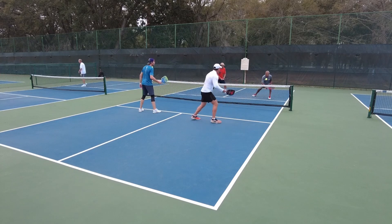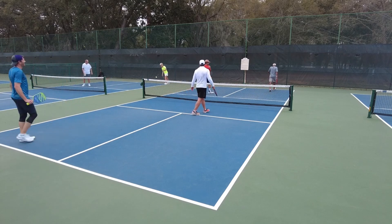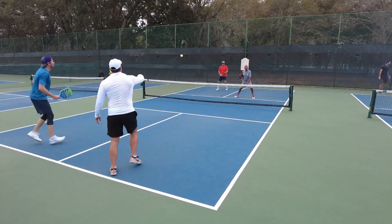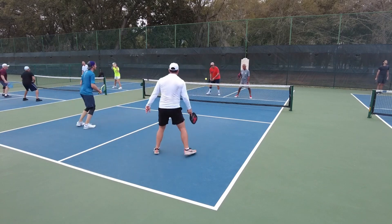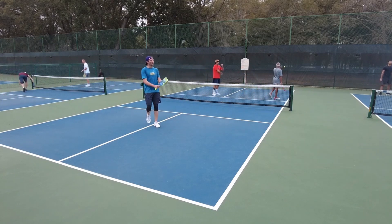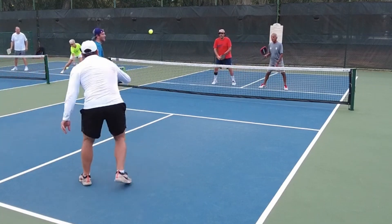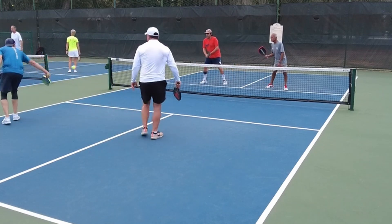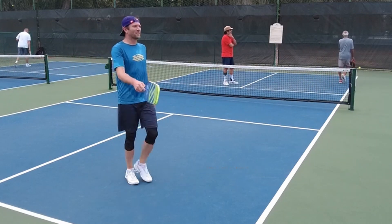Resetting with the Tantrum LX is a dream. Take a look at this point — I should have gotten to the kitchen sooner, but it doesn't matter. I just hit beautiful reset after reset. I was blown away by TMPR overall. They have lots of different models for every type of player.